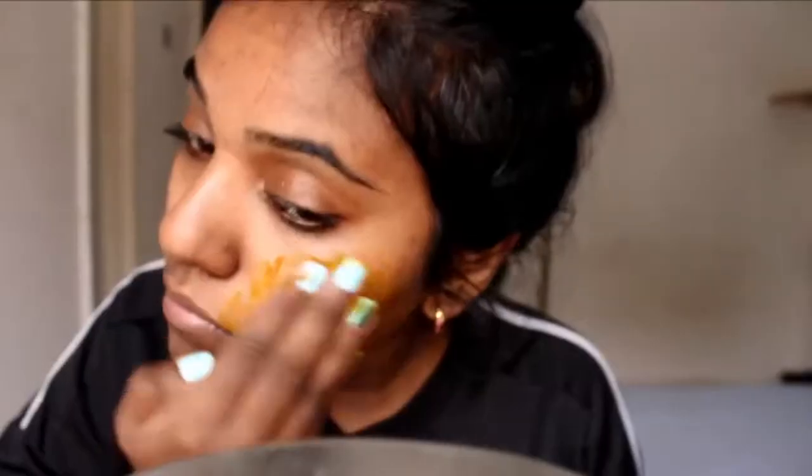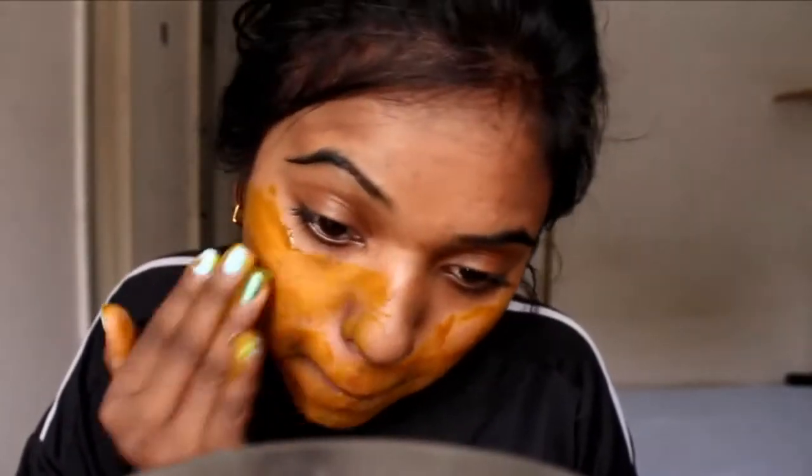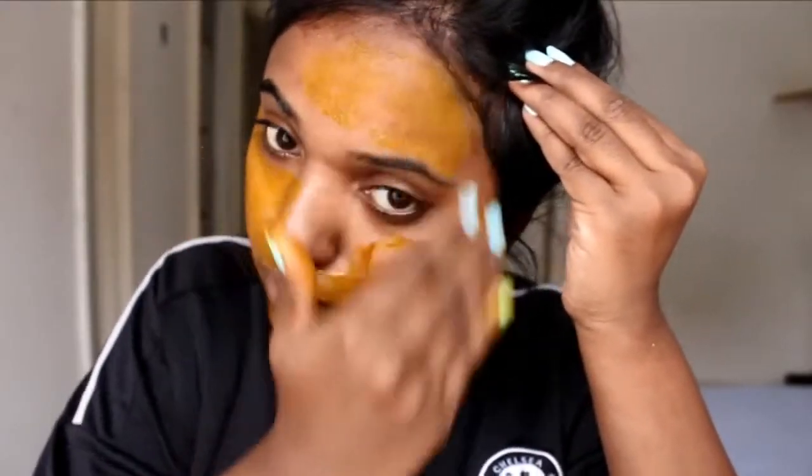Tie your hair back and go in with the mask — apply it all onto your face. You don't want to get the pigment of the turmeric onto your towel, so use a colored towel to rinse your face.